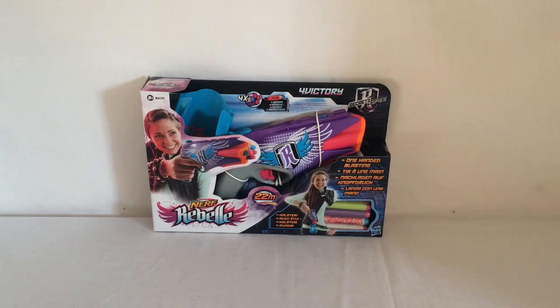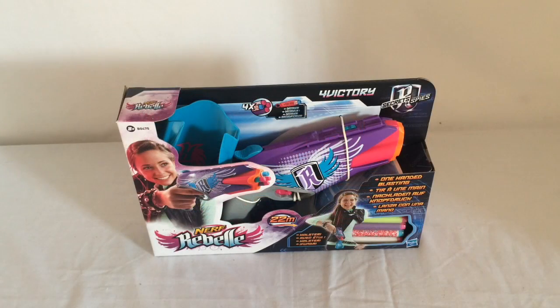What's up guys, Warzop1207 here bringing you an unboxing, review and range test of the Nerf Rebel Secrets and Spies Four Victory. I purchased this blaster at Argos for £14.99 Great British Pounds.